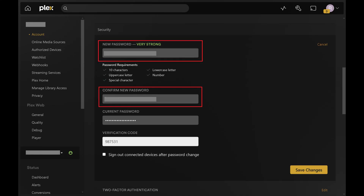Step 4. Enter what you want to be your new Plex password in the New Password field, and then enter that password again in the Confirm New Password field. Enter your existing password in the Current Password field. Enter your verification code if you have two-factor authentication set up on your Plex account.